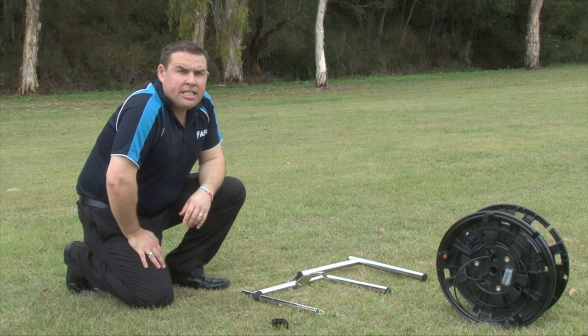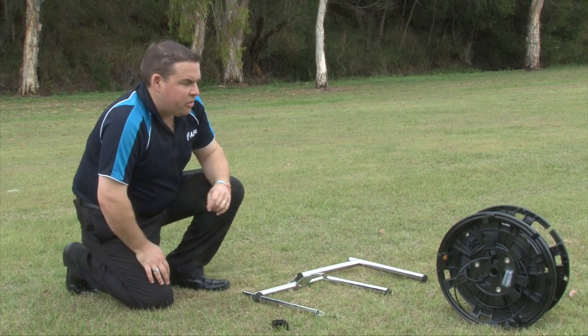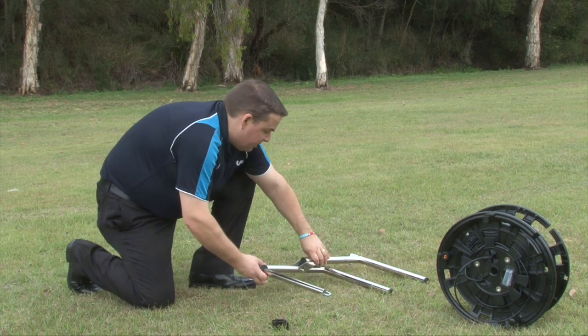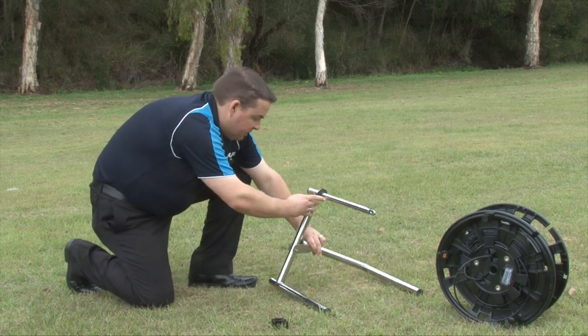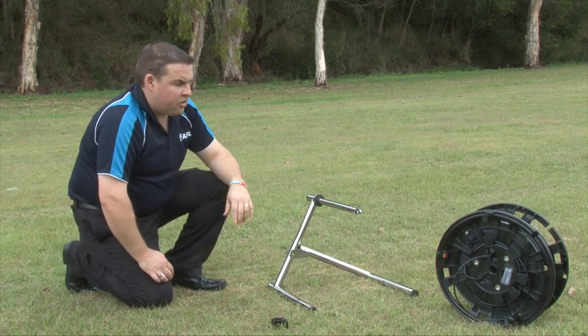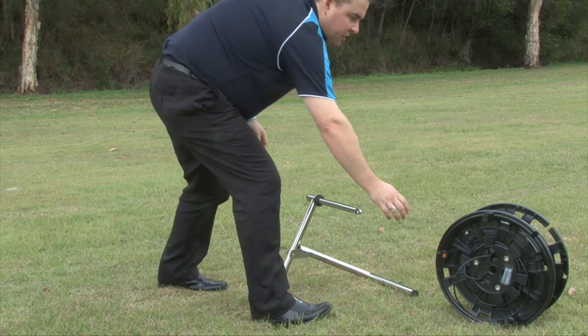Here we are today with the AFL Sidewinder system. We have the AFL Sidewinder reel and the deployment stand. The stand comes in two pieces, basically held together with a split pin but can be broken apart for deployment, and the Sidewinder reel affixes to the stand.